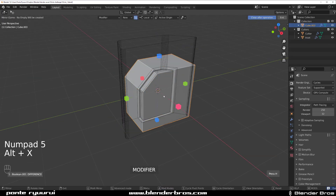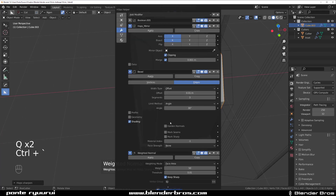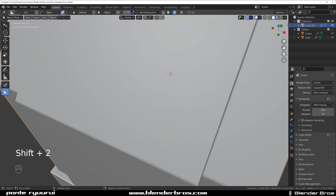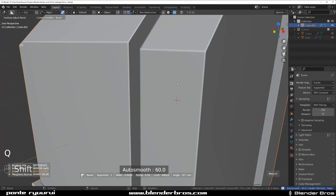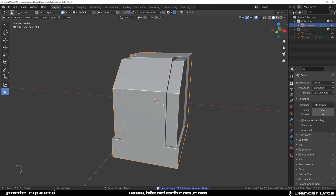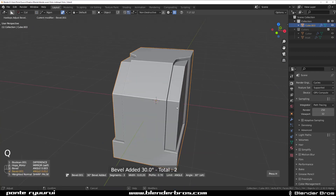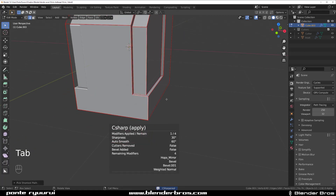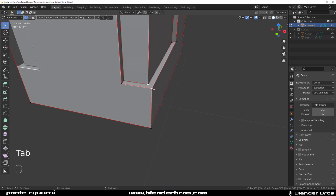I'm gonna grab this shape and mirror this, apply a bevel, apply weighted normals, and switch these values here. Shift 2 to hide this. Now this bevel needs some work, so go to bevel, press 1, make it a bit smaller so it's not so obnoxious, and apply this. Apply the cut and grab this edge and chamfer this, or connect this to here and bevel this. Boom, that's awesome.